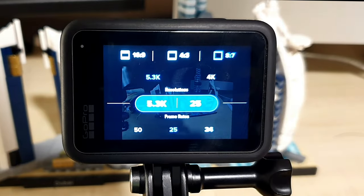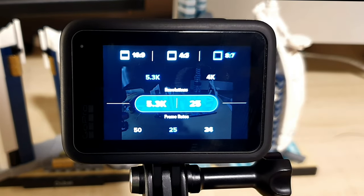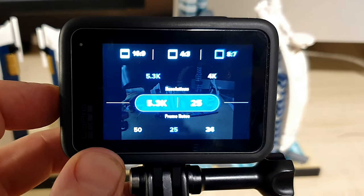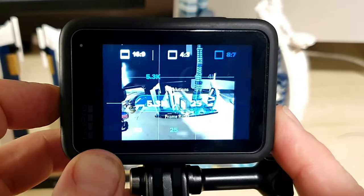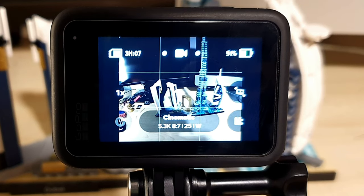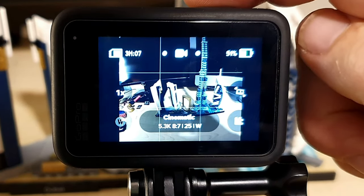Once you've chosen the aspect ratio you're happy with — in my case 8 to 7 — all you need to do is press the mode button on the side of the camera to go back to the main screen, and then press record.